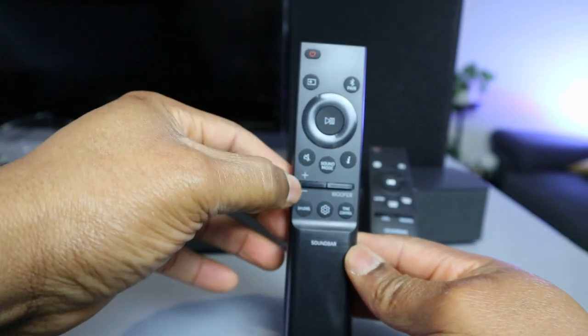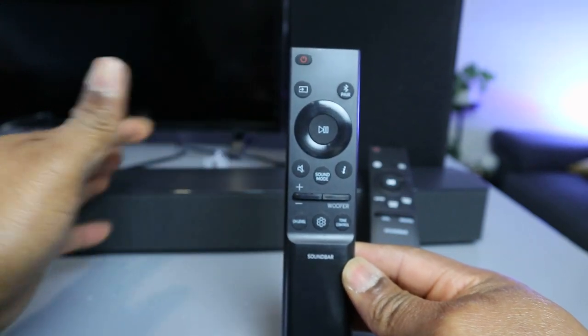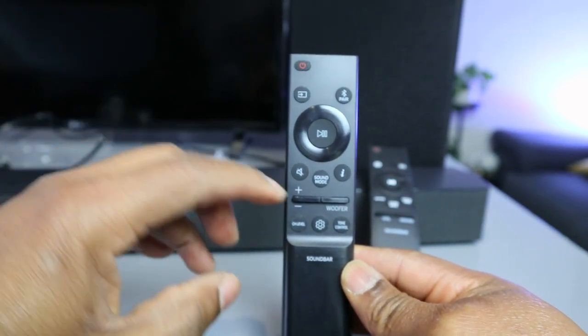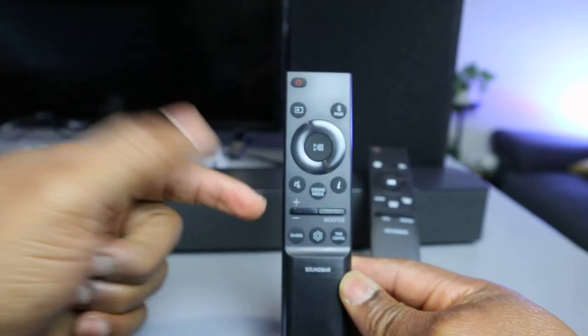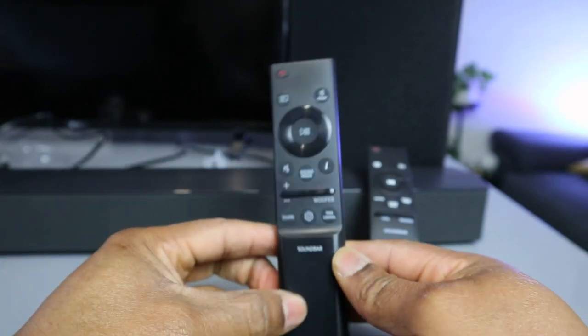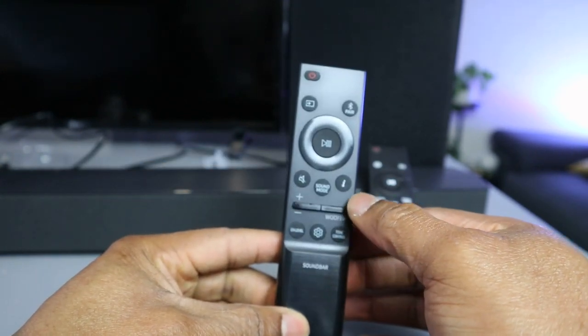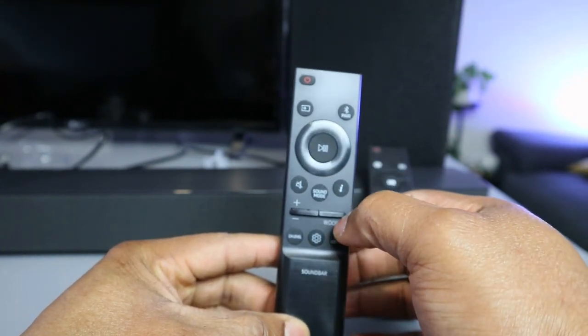This button here — you can see the plus and minus — is for you to increase or decrease the volume of the soundbar. If you push it upwards the volume will increase; if you push it down the volume will decrease.